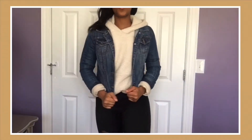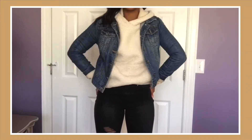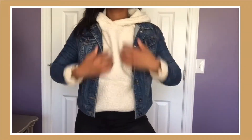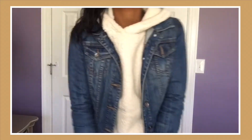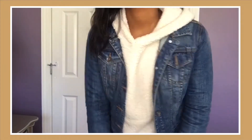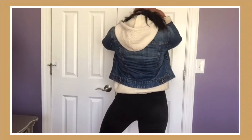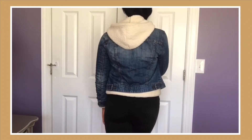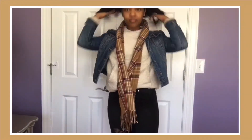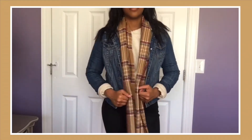Next I was going for a more comfy casual look. Here I have on a cream fluffy jacket under a darker wash denim jean jacket. I tucked the front of the cream jacket in to really highlight the denim jacket so it doesn't look like there's too much going on. I also folded the bottoms of the fluffy jacket sleeves over the cuffs of the denim jacket for styling purposes, and I think this created the perfect casual outfit. I threw on a scarf with this outfit as well, just because I felt like I needed something to complement the two colors, and it definitely brought the entire look together.